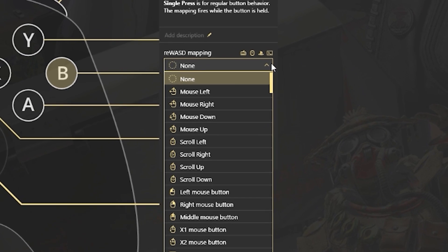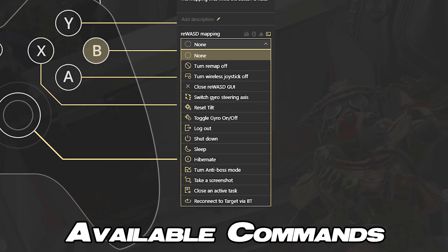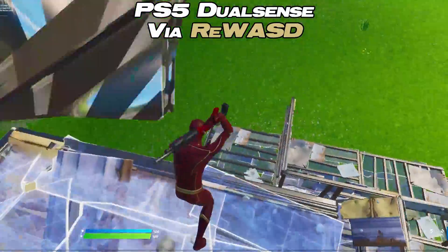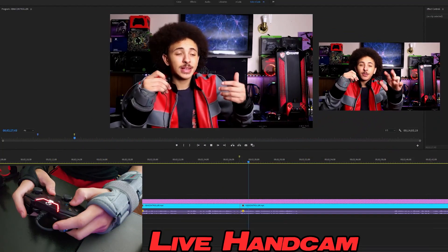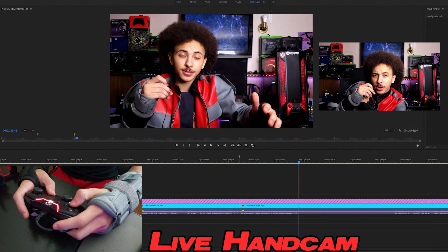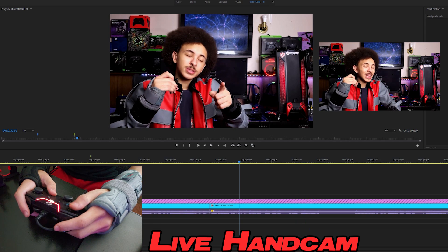The button remapping is super simple. You can remap any mouse, keyboard, or controller input, or command, to any button on your controller. As you could probably tell, this also allows you to use your controllers or any device anywhere. Don't believe me? Let's pan out into Adobe Premiere Pro — I'll even put a little clip right here of me doing it. Do you see me editing this video using my controller? When I say you can use these things anywhere, I truly do mean anywhere.